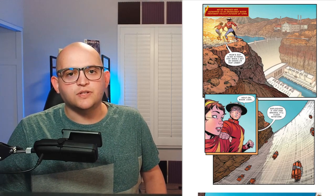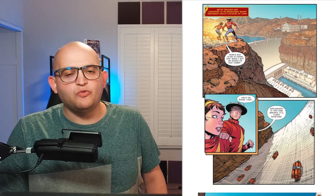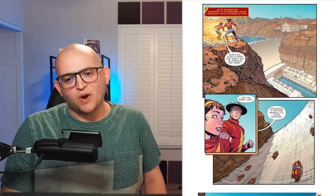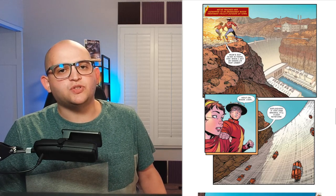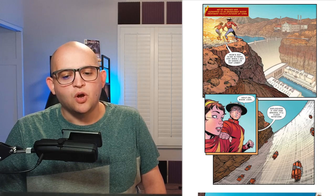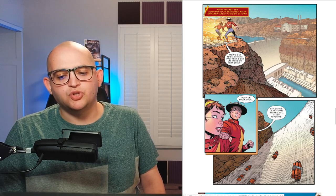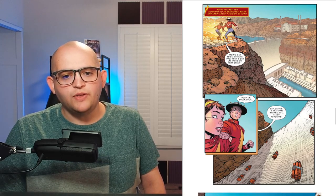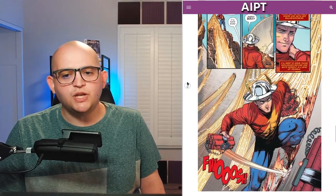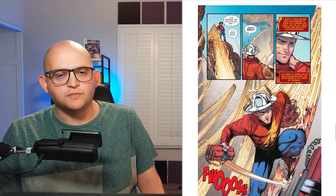On this page that we have up on the screen, we can see both Jay and Judy working together to stop a dam from being compromised by explosives. I really appreciate the way that Orletugui is able to depict motion on the page here, as the two speedsters are seen stopping right before the edge of a cliff, while Jay puts his arm on Judy's shoulder to warn her of the danger coming from all the explosives on the dam.